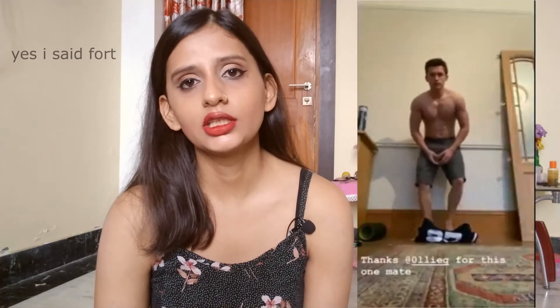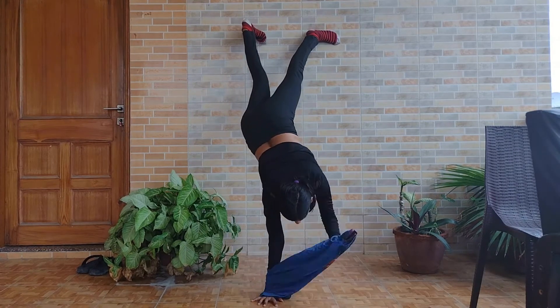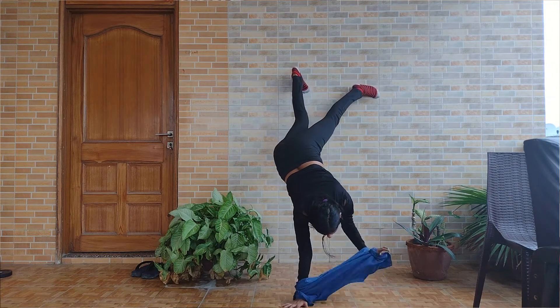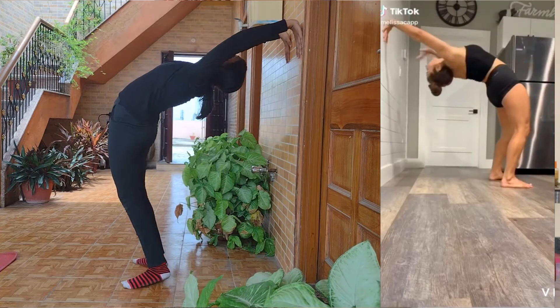The fourth one is the popular handstand t-shirt challenge that went viral about a year ago — celebrities and normal people were all doing it. I can do a wall handstand, so I thought I'd try. I failed twice and my hands were hurting a lot, but on my third try I managed to get the t-shirt on, even though I couldn't pull it all the way up. I'd say I'm about 90% there.